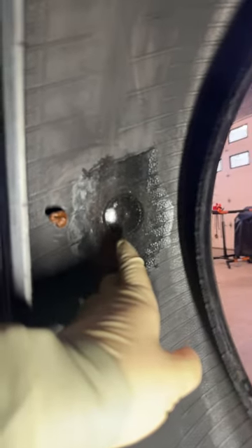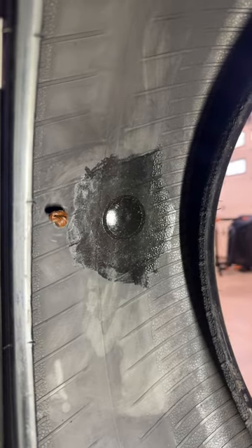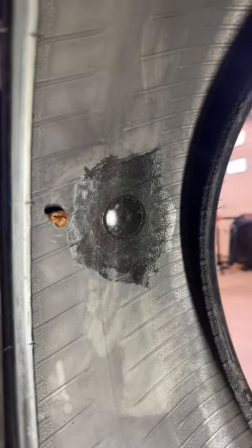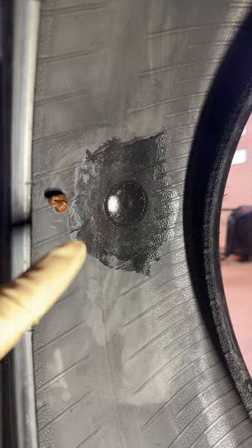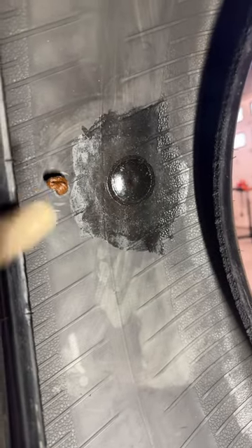A tire plug patch, which is this, is basically a plug and a patch in one. It's a very good long lasting patch — that is pretty much a lifetime seal there. You can see it's adhered really nicely and it goes beyond the center hole. It actually wraps around as well, protecting it versus just a standard tire plug.